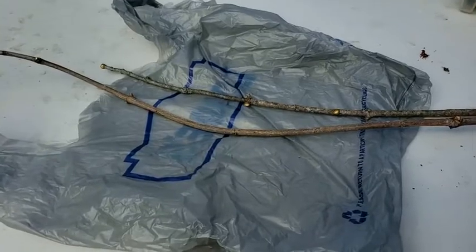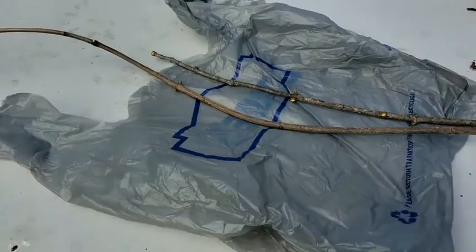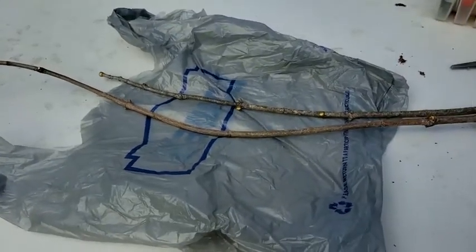So I have my sticks cleaned up. Next, I'm going to cut the handles off my garbage bag and open it up to a big rectangle.